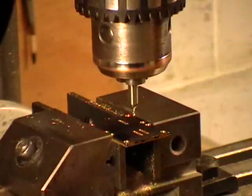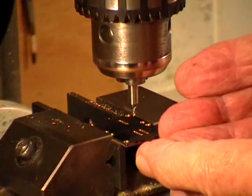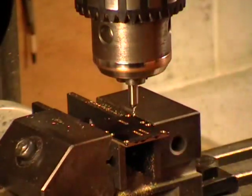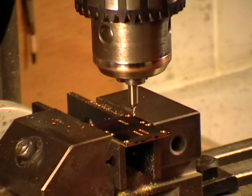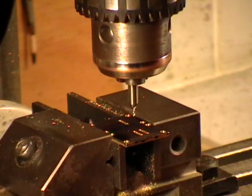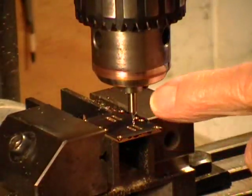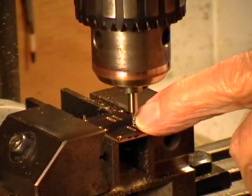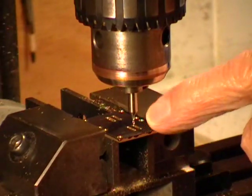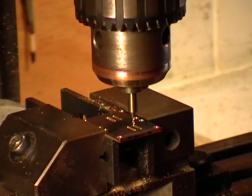That's the first cut. I have to move it over very slightly to get the full width, but now I'm going to do the second cylinder cut as well. I've got to bring the cutter down — it will then widen this slot to the required amount.